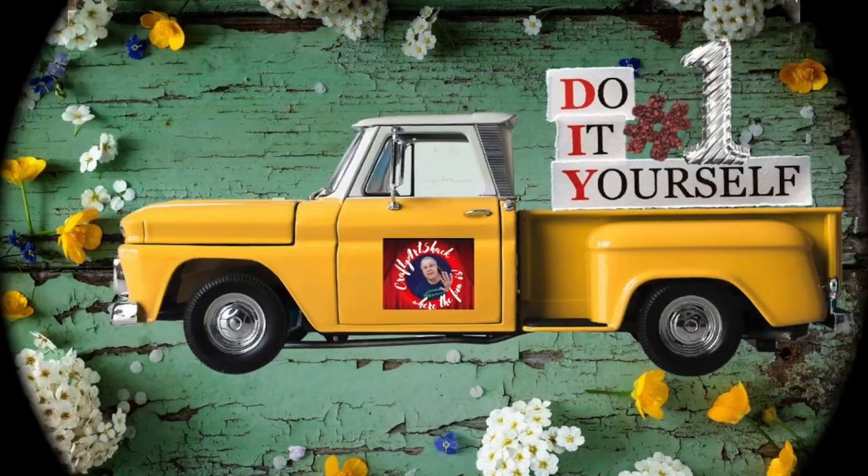Hi y'all, it's Charlene from the Crafty Art Shack and we're back here today with another challenge video. I'll tell you more about that in a little bit, so let's get on with the crafts!